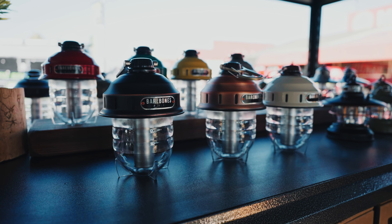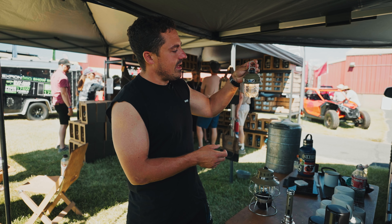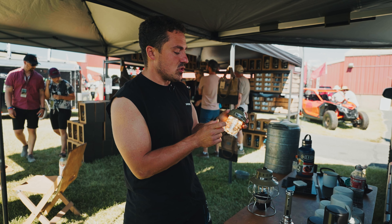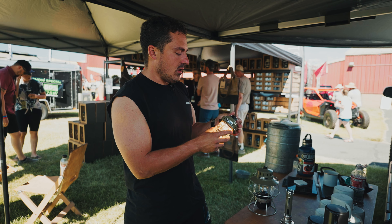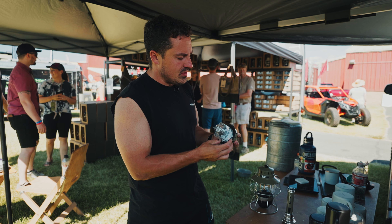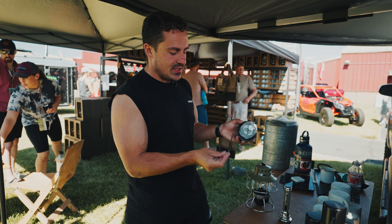And then this is our beacon lantern. Twist the top to turn it on. You can clip it on anywhere or hang it. Shows you how charged it is. It is plastic, so when you drop it it won't break. And we also built in the cord for people like me who lose their charging cables — we built it in so you can't lose it.